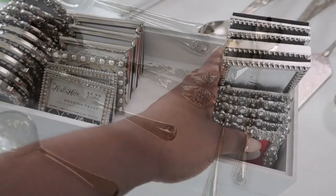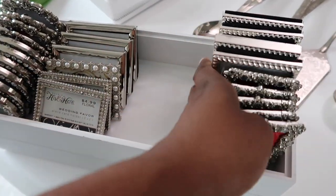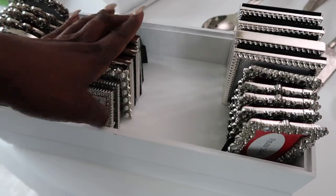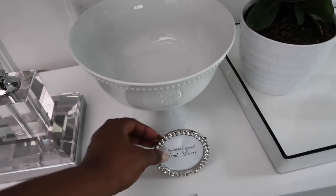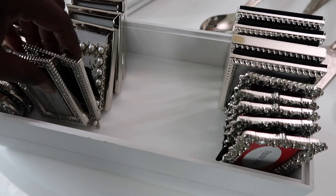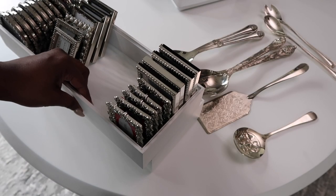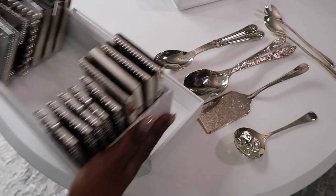These are my mini picture frames. If you've been with me, you know I use these with entertaining for my buffets to tag off what each bowl is — I'll print the dish name and sit it in front of the dish. I also use them as placeholders when I do tablescapes. You'll notice a little gap here because I need some white ones — I'm trying to find some beautiful white and wood ones to add to my collection.